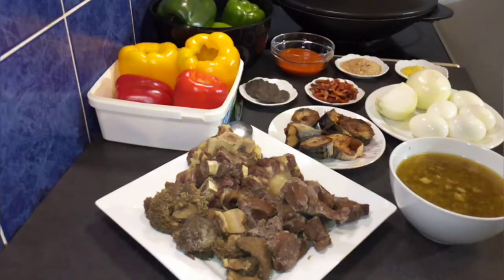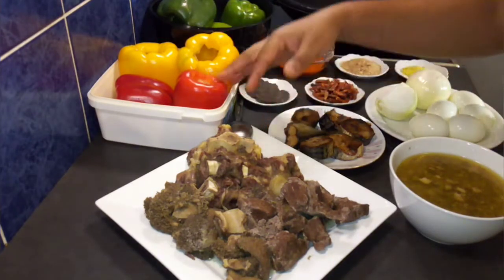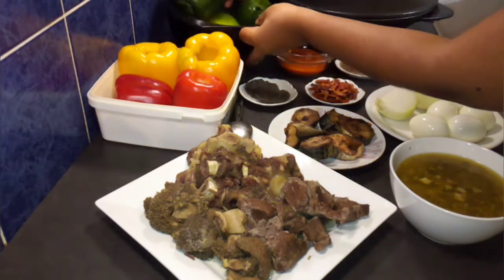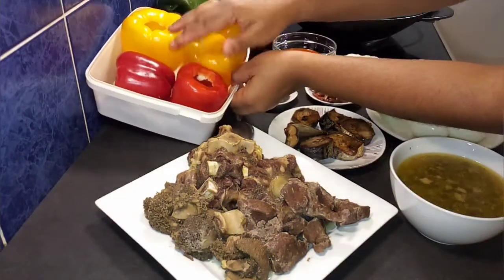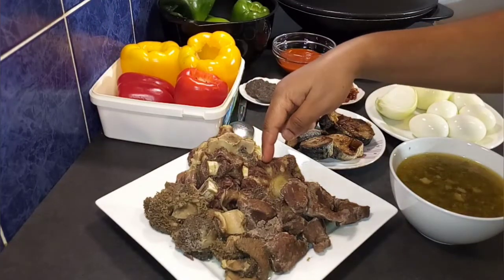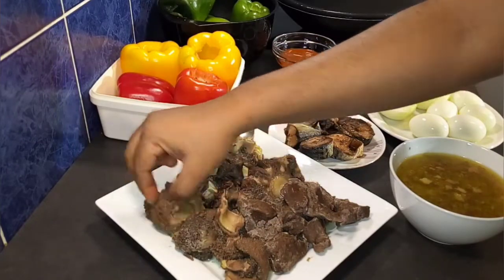These are the things you will need to prepare this sauce — I will still put the names in the description box below. I twisted it a bit but bet me, this tastes so good. I have four green bell peppers, two yellow bell peppers, and two red bell peppers. You can go ahead and use one color of bell peppers.